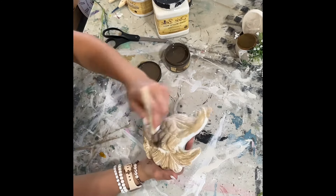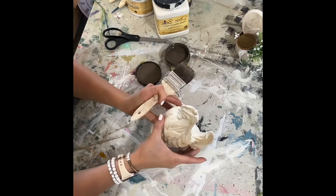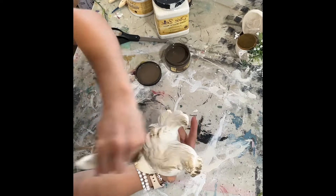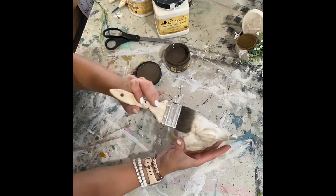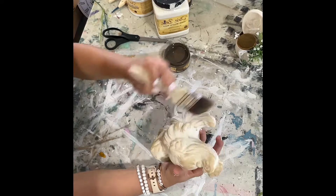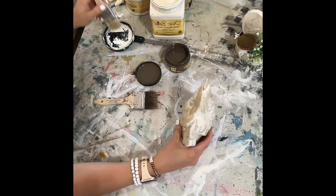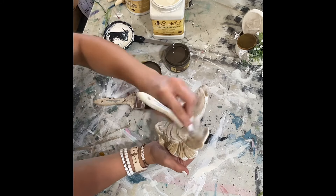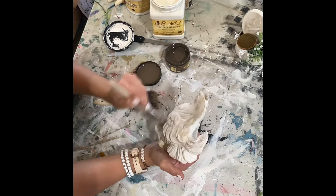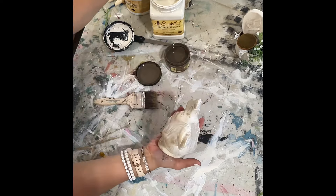I think shabby chic is my style, but I do like DIYing in other styles too. If you like that kind of style, consider subscribing. I also enjoy a little farmhouse-y style — I like to grab these pieces and redo them. I don't necessarily keep them; I like to DIY them and then sell them to anyone who's interested. I just love seeing something in a new way.